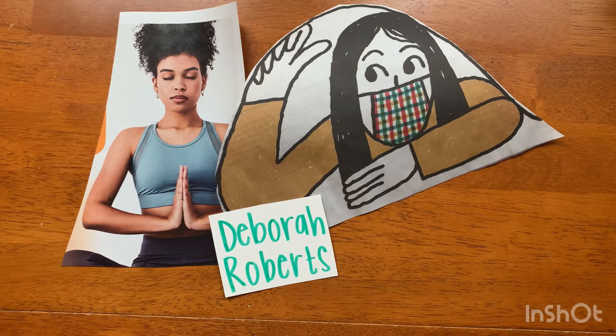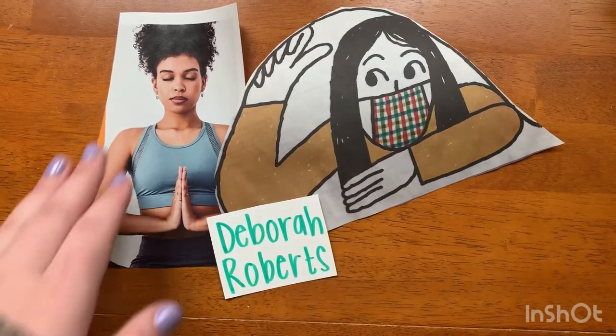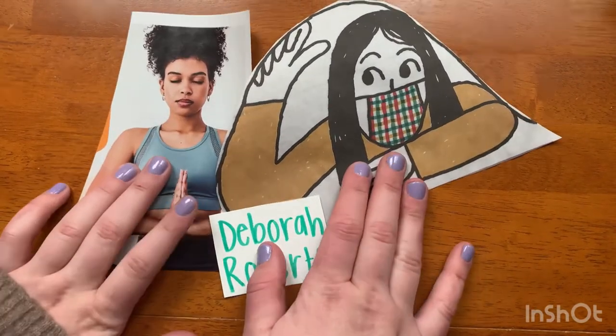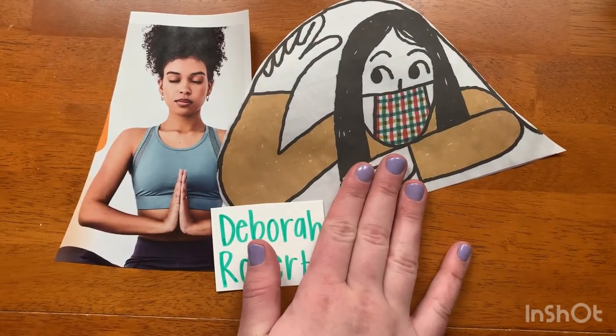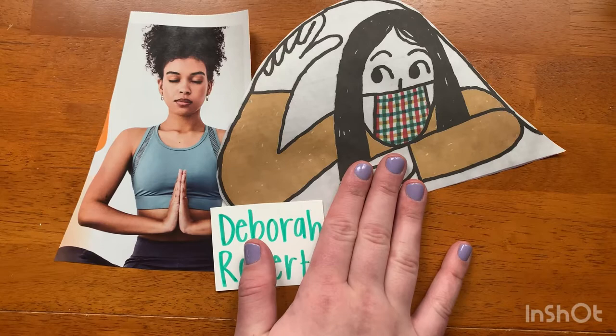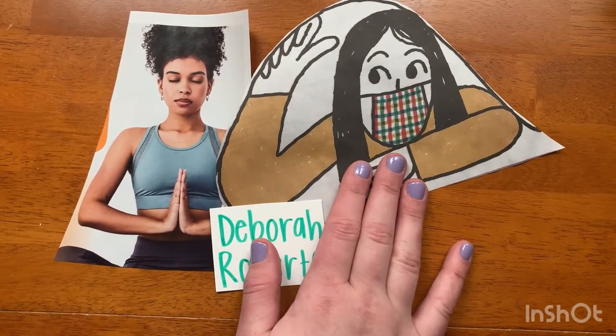So your first step, after you gather your reference materials, is you are going to go through them and find some images that show faces. So even if they're an illustration like this one, I could still juxtapose these two images and make an interesting composition. So I am going to start by going through my supplies and looking for portraits or faces.